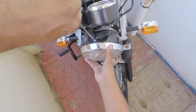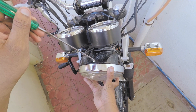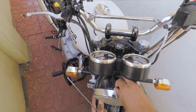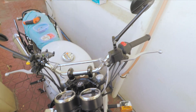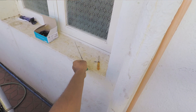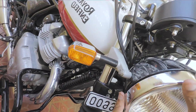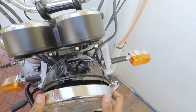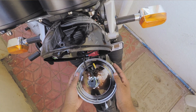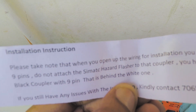Do it carefully so that you don't scratch your headlight. And here comes the screw — keep it aside safely, don't lose it. Now remove the headlight casing gently, and place it slowly onto your mudguard.